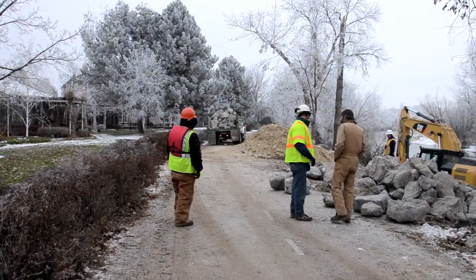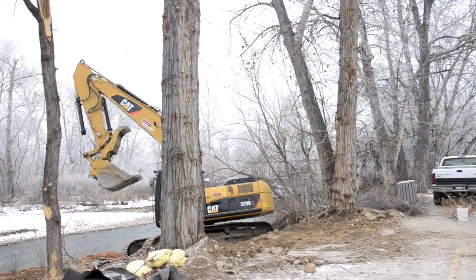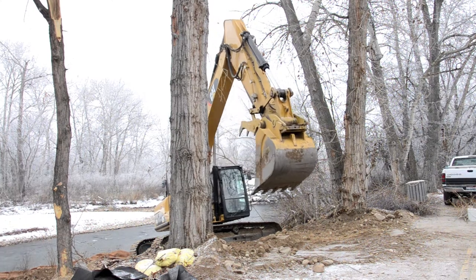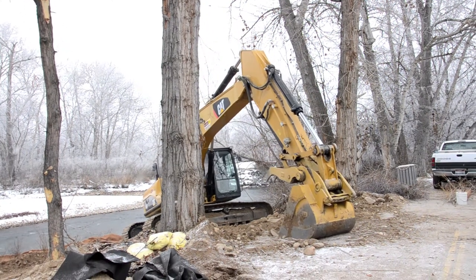The work requires a lot of big equipment and quite a bit of rock in order to provide the stability that we need here.